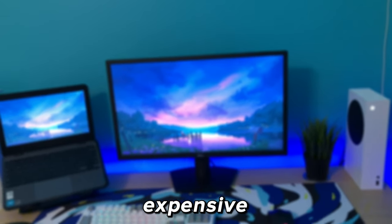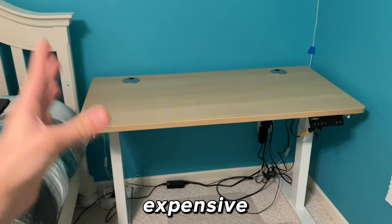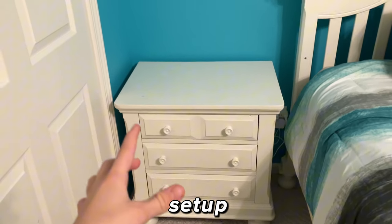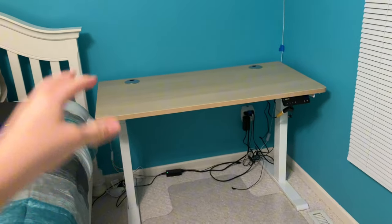We're building a cheap versus expensive setup. In my room right now we got this desk right here — it's a standing desk and this is where I'm going to put the expensive setup. Over here on the left-hand corner of that desk we're going to be putting the cheap setup. It's going to be really hard to build on here since there's like no room.